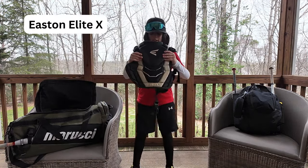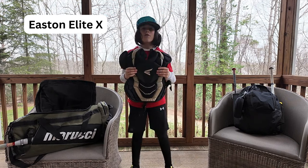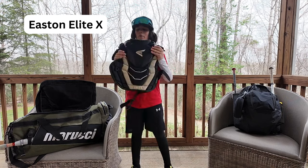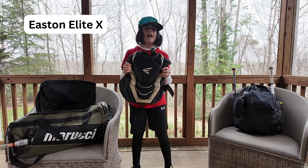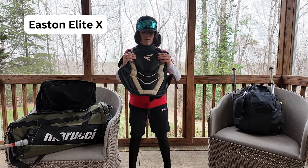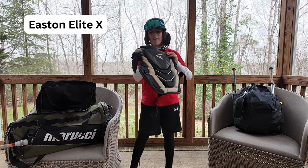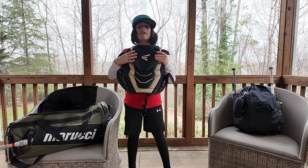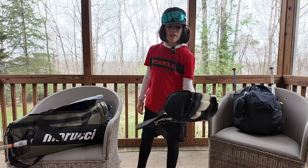First up we got my Easton Elite X Youth chest protector. We really love this. The one we originally got was too small and didn't have enough padding, so we got this as a replacement. If any of y'all out there are really into blocking, this is one of the best chest protectors for blocking.